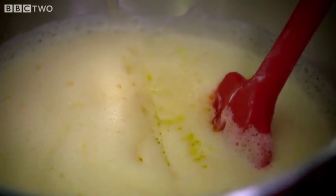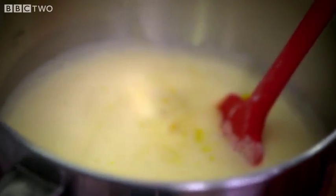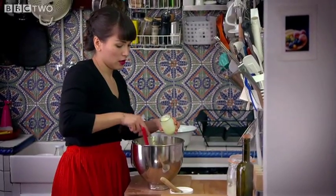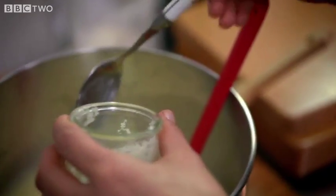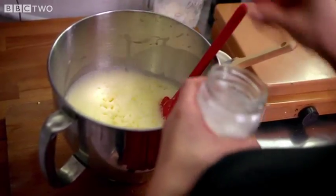I'm going to add 150 millilitres of olive oil, 100 millilitres of milk, and 50 grams of yoghurt — it keeps the cake nice and moist. And now I'm going to add some salt, a teaspoon, and pepper.